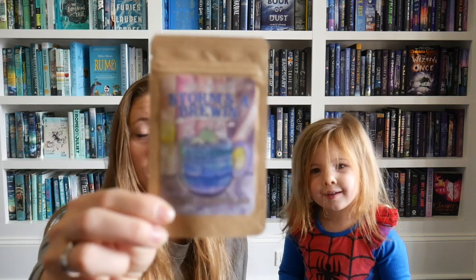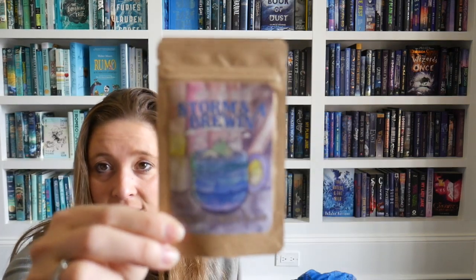It's called 'Storms a Brewin' Riddles Tea Shop Tea.' It's tea! We can try some together if you would like.